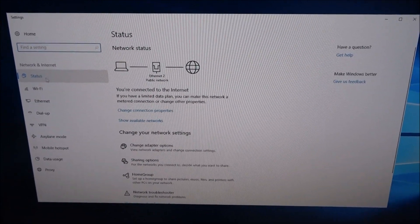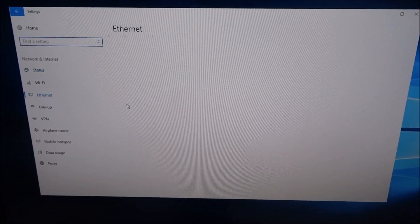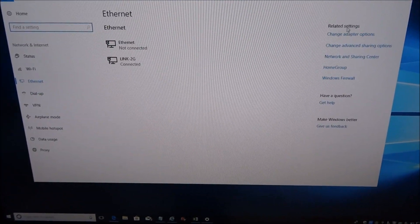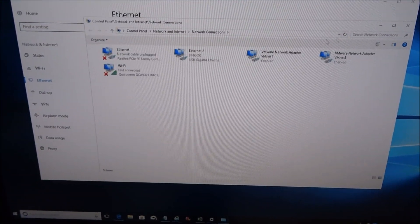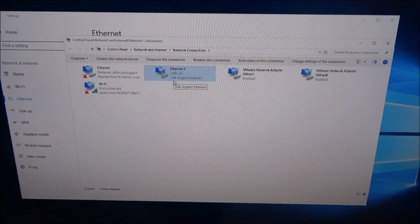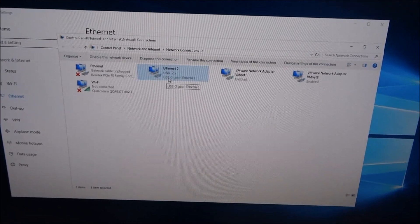If I show the connection properties — adapter options — you can see USB gigabit Ethernet listed there. Perfect, exactly what I was after.